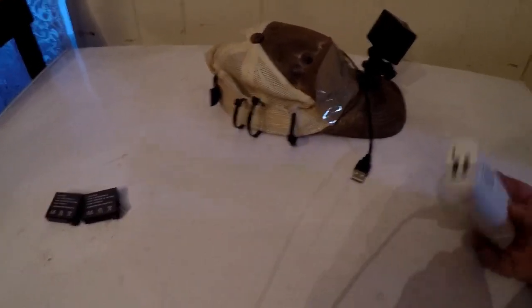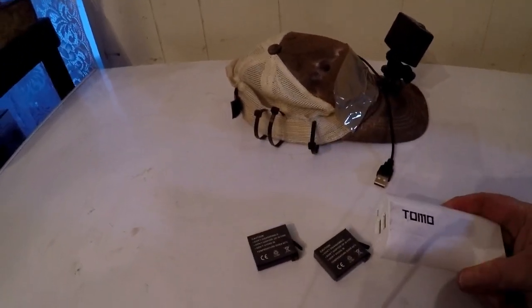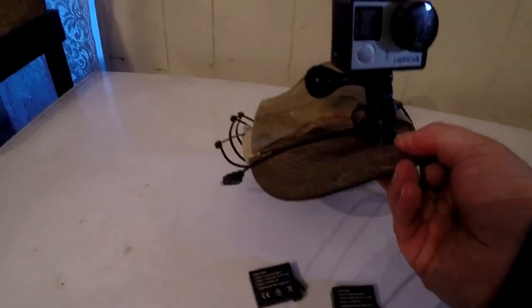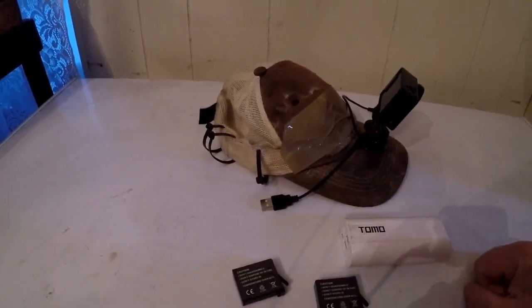So while I'm doing my fishing and whatever, I don't have to rely on these. I hook this up and it works great. As a matter of fact, I don't even have a battery in this GoPro — I just hook it straight up to this and it works fine.